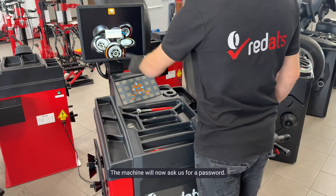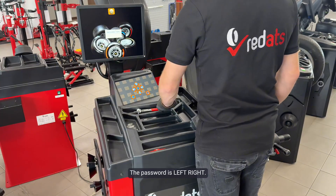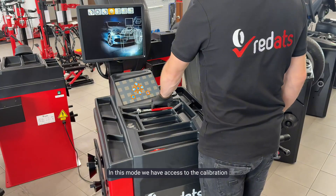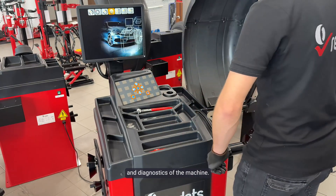The machine will now ask us for a password. The password is left, right. In this mode we have access to the calibration and diagnostics of the machine.